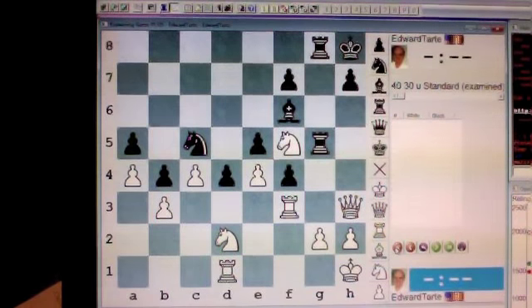Hello, I'm Edward Tartt, Chess Enthusiast. This is a solution video for my chess challenge number 237. Here's the situation. You are white, seated as usual at the bottom. It is your move. What is your best move and what are its implications?